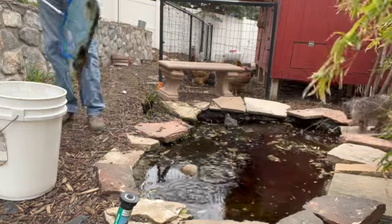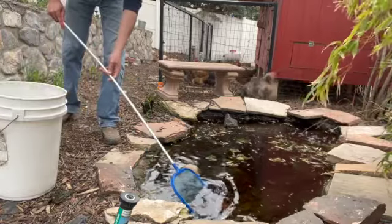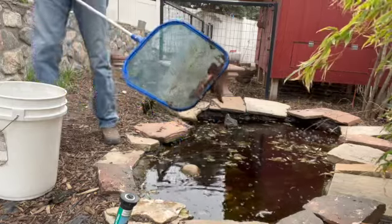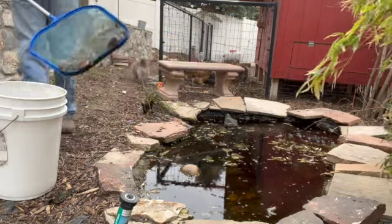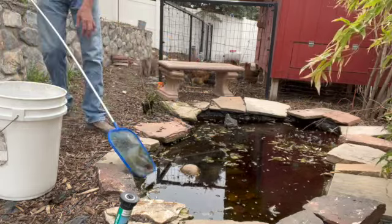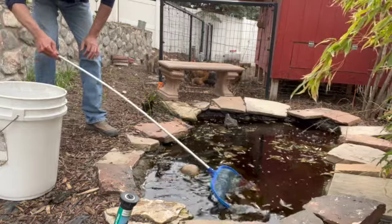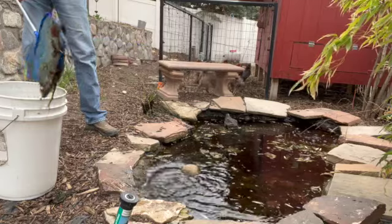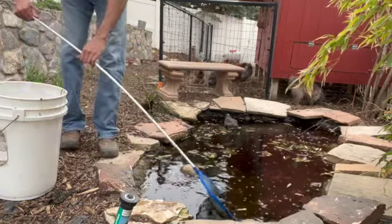That pond water is also going to be a fertilizer source for my garden. The first step is I removed a plant, and then I'm just trying to scoop out the leaves. There's a dead fish — looks like we've lost a few in here. There's some that were unaccounted for, and I think I'm going to find them today. After the trees dropped their leaves, they just filled this pond up with gunk, and it's just slimy. So I've got to get this all kind of scooped out.